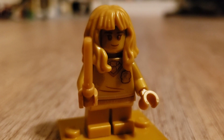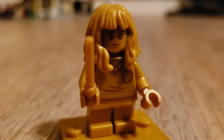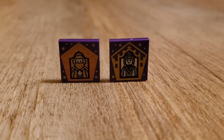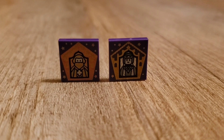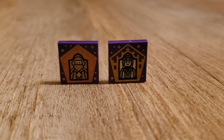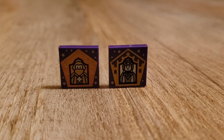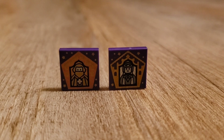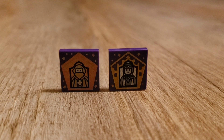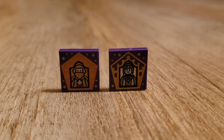This was a 20th anniversary set, so of course it came with a 20th anniversary golden minifigure, and this set's minifigure was Hermione. The other thing these 2021 sets started introducing was the collectible wizard cards. These are 16 mystery wizard cards that have different famous witches and wizards on them from Harry Potter, and they're just random which one comes in each set. This one came with two.